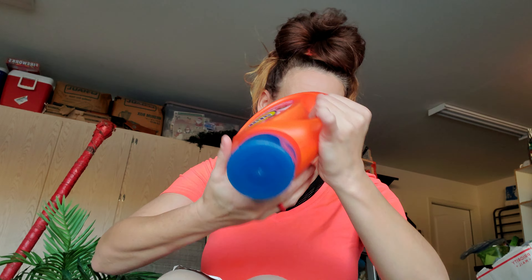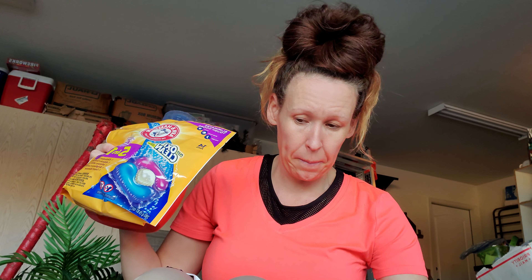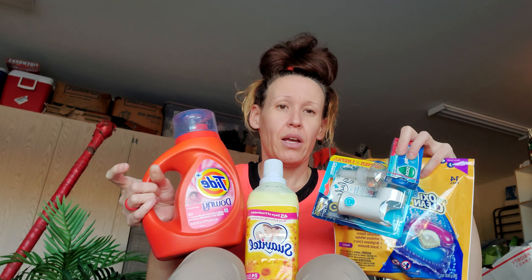Alright, this is Dollar General. If you looked on my community page, I cannot wait to show you. I got a Tide with Downy, an Arm & Hammer plus OxyClean with 14 laundry packs, a Glade plug-in warmer and refill, Vicks Vapo Drops, and a Suavitel 28.7 fluid ounces. All of this stuff I paid $5.80 for — $1.16 per item.